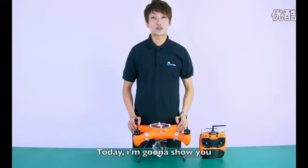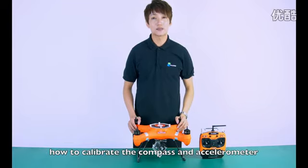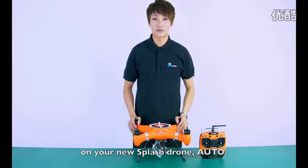Hello everyone, I'm Jeff. Today I'm going to show you how to calibrate the compass and accelerometer on your new Splash Drone Auto.